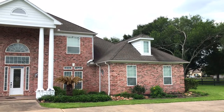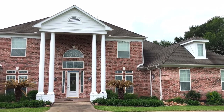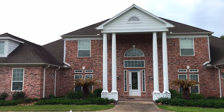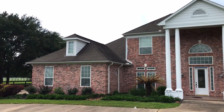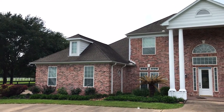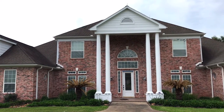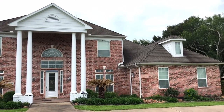Hi guys! Last year we did a huge project that I've never shared with you or on my blog, and that is we painted our brick house. I know this is one of those DIY projects that people either love or hate, but I love a painted brick house, especially if it's done right and for the right reasons. So today I'm going to share with you eight pros and cons for painting a brick house.